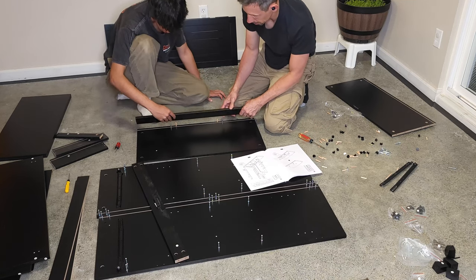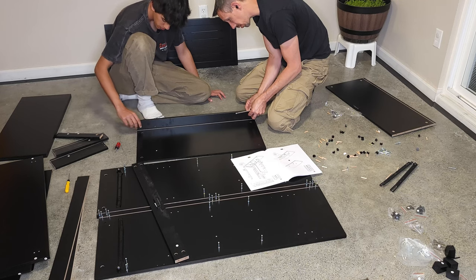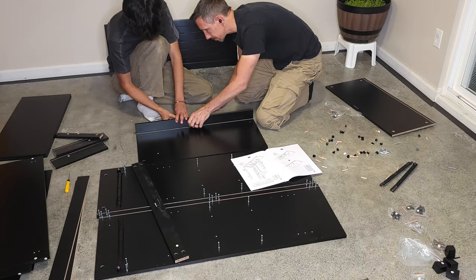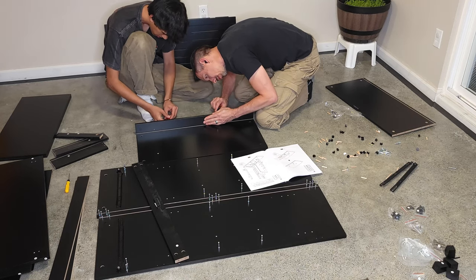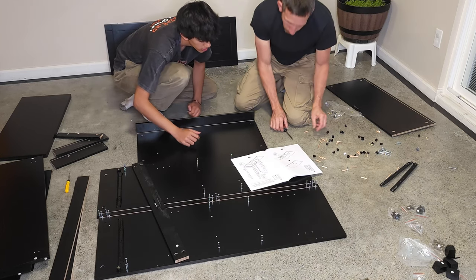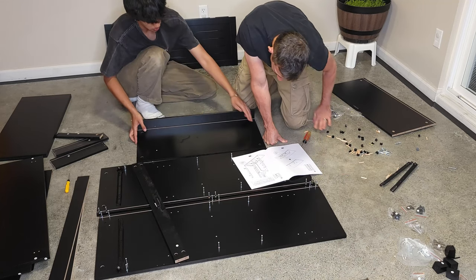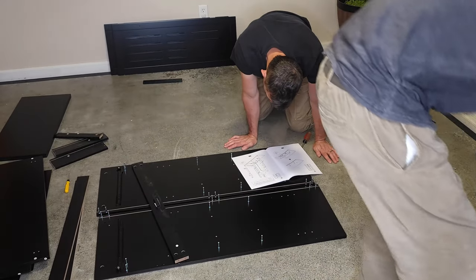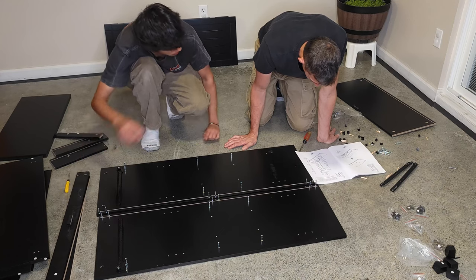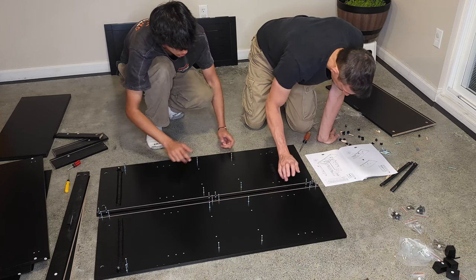Next, we're going to place this on top of there just like that. We're going to tighten this down — it goes about 90 degrees. Okay, so now board number one. This goes all on board number one. Board number one is this top one over here. This is board two. Which one's board number one? Yep — no, this is board one, this is board two. One's laying here like this.